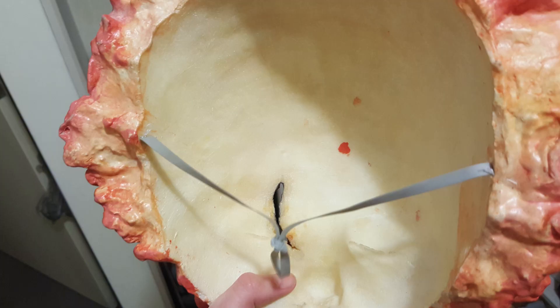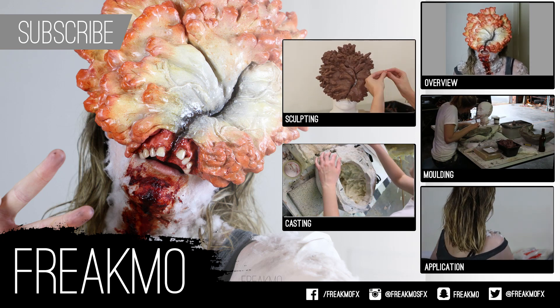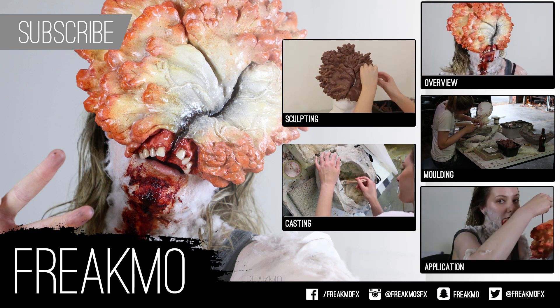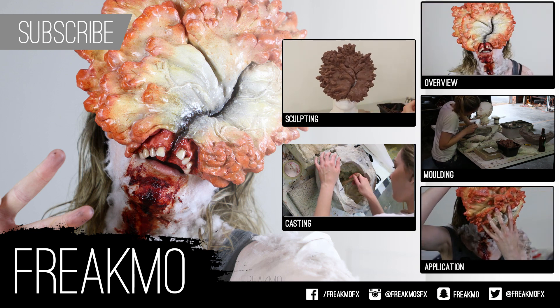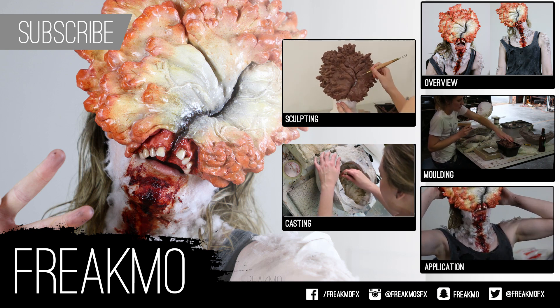I also added an elastic band to the back of the mask which will be hidden by my hair. Check out the next video to see how I tore up and weathered the clicker clothes and what I added to my hair and skin on my lower face, neck, and arms to help the mask blend in. Feel free to subscribe if you want updates when new videos are released.